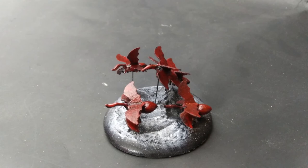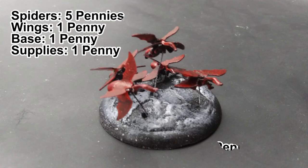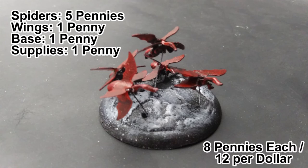Mod Podge and paint, and here is the finished swarm. These can be based individually if you want, and they also make great decorations on swamp trees. The price for the swarm is perfect: five pennies for the spiders, a penny for the bat wings, a penny for the base, and a penny for the supplies. So eight pennies a swarm or twelve for a dollar.